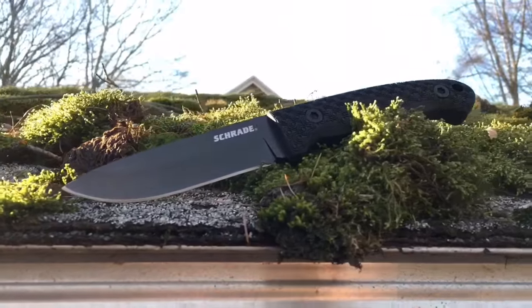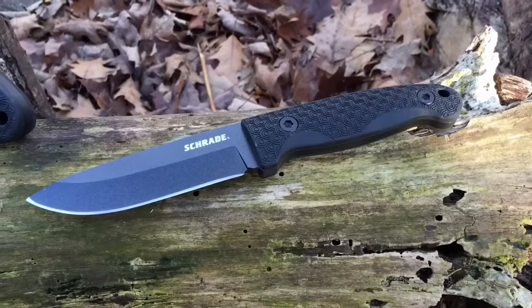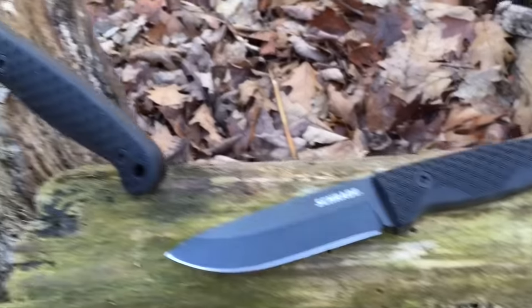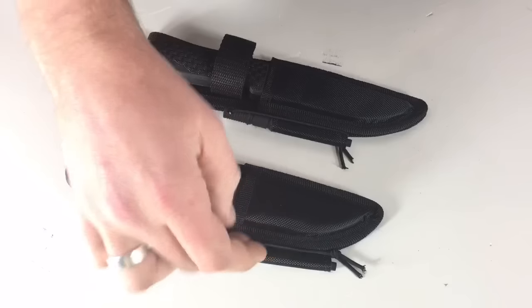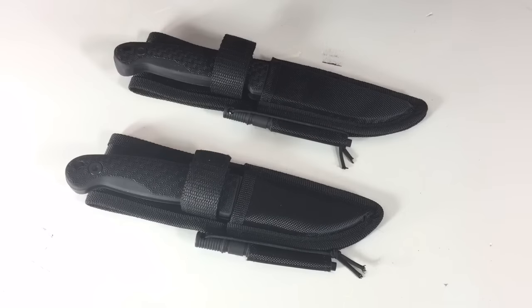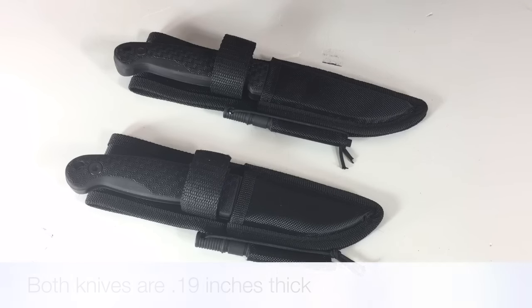Let me give you some of the quick specs. You have 1095 high carbon steel for both. Full tang, you've got a polyester belt sheath with a built-in ferro rod holder and they do include the ferro rod with a kind of bungee string to wrap around so it stays in place. For the 56L, you're looking at 9.1 inches overall and a 4.4 inch blade. For the 56, 8.2 inches overall and a 3.5 inch blade.